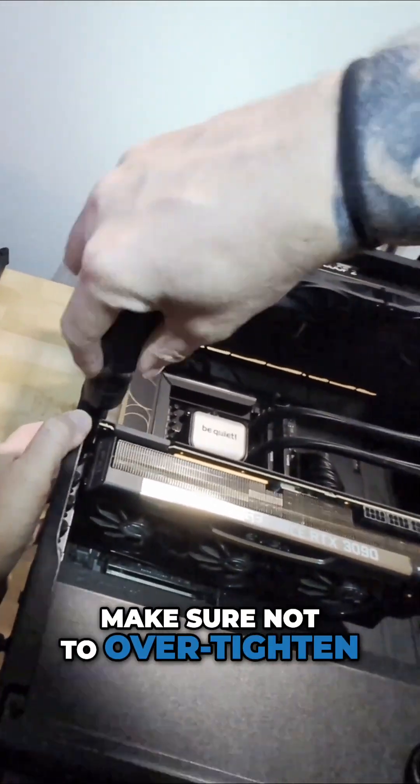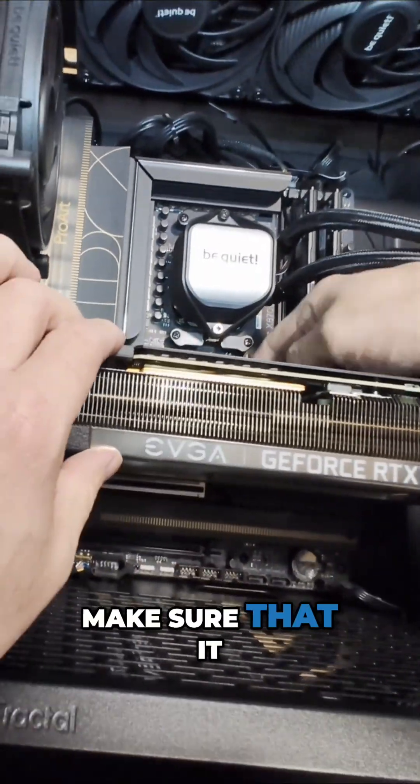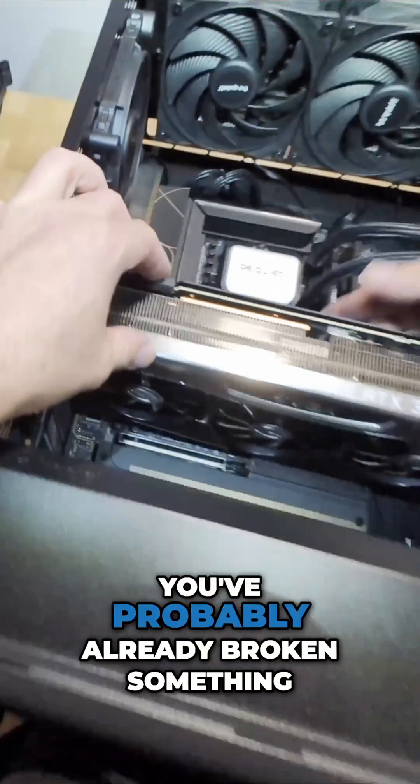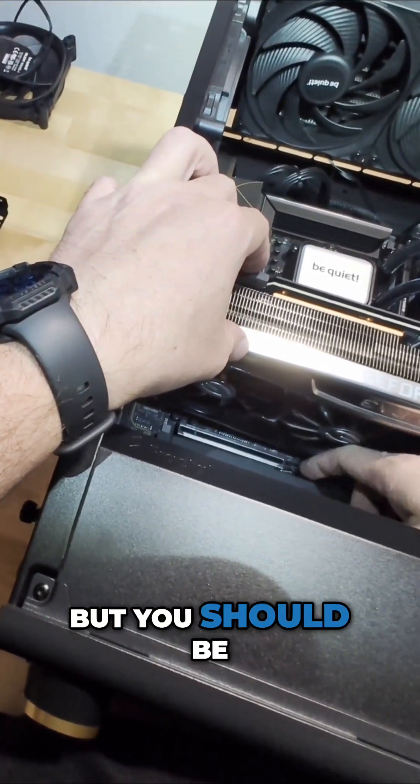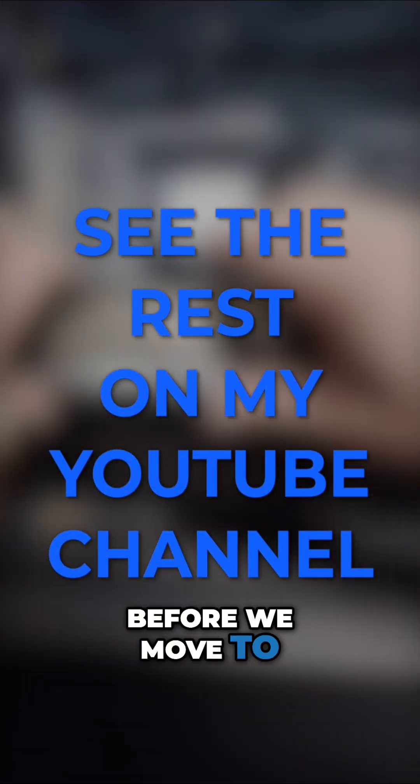Use the screws to secure it, but make sure not to over-tighten — just make sure it's sturdy and locked in. Now visually inspect that everything looks good. Make sure it doesn't wobble; if it wobbles you may have an issue. But you should be in a good place — just visually inspect it before moving to the next step.